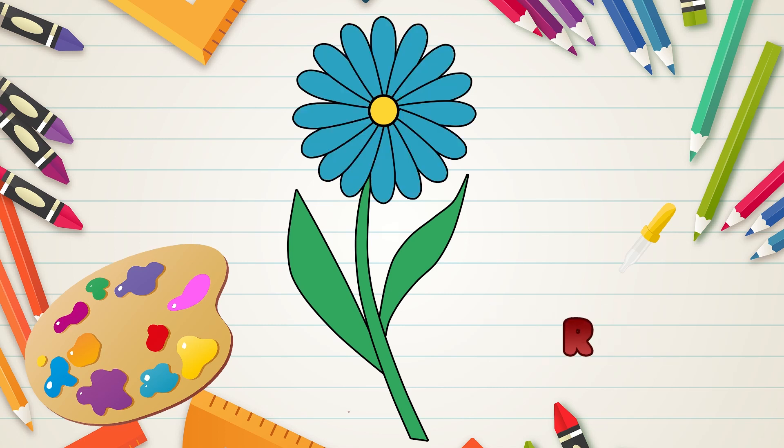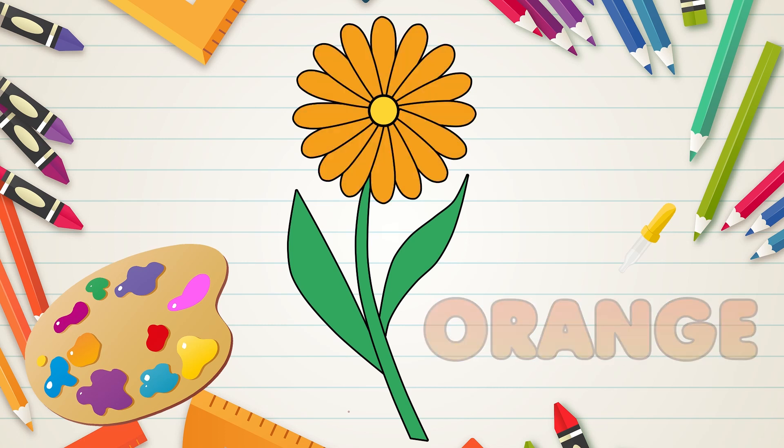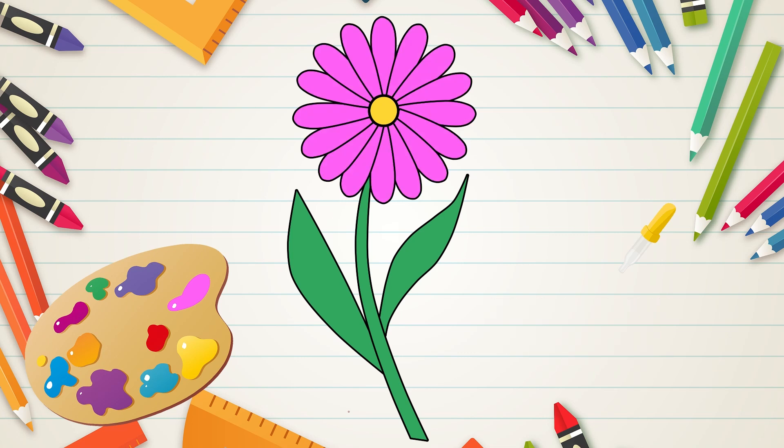But this is our chamomile, so we can paint it however we want. You can make it blue, red, purple, orange, or even pink. It all depends on your imagination.